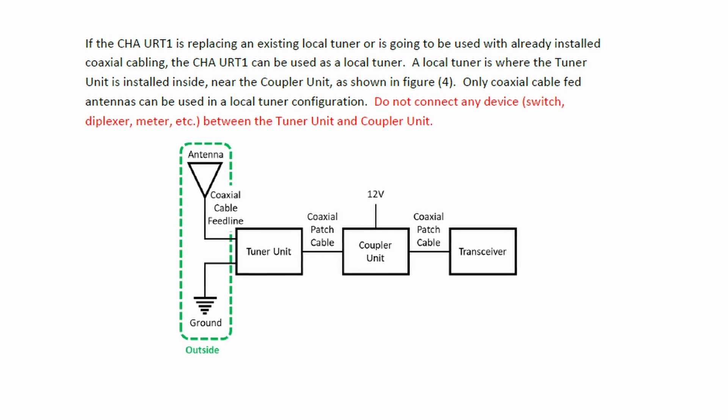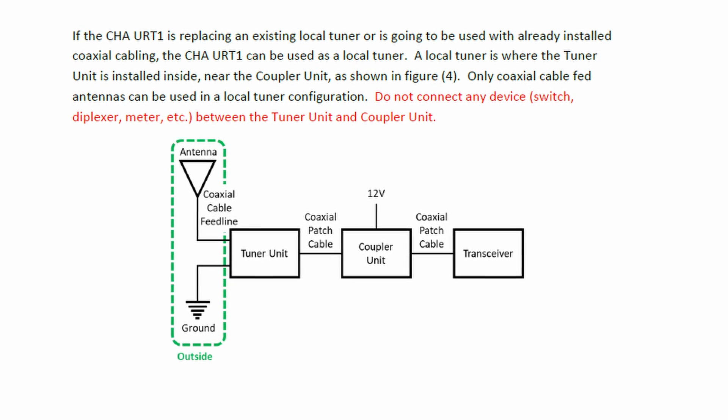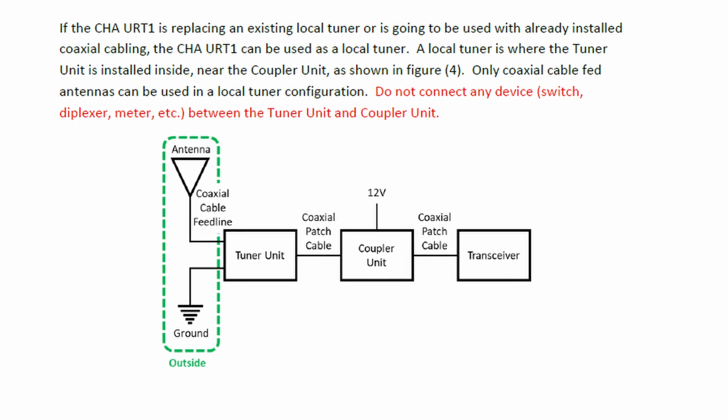With any device that requires bias-T, you cannot put anything in between the tuner and the antenna — no switches, meters, or anything that will interfere with power going from the bias-T at the control module out to the actual tuner. It really is that simple to operate. The fact that it's small, quiet, waterproof, and easy to operate means the tuner can be put outside and I don't have to have extra gear running into the rig. I can make a permanent connection for all my coax and just be done with it.